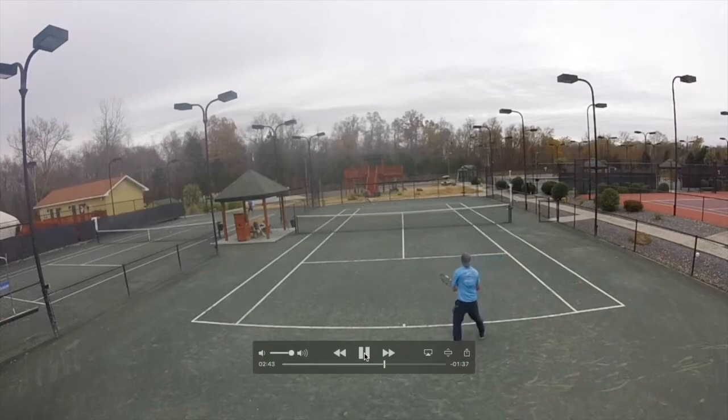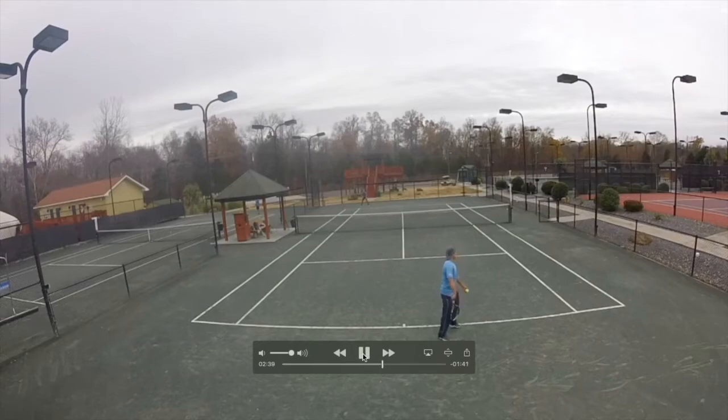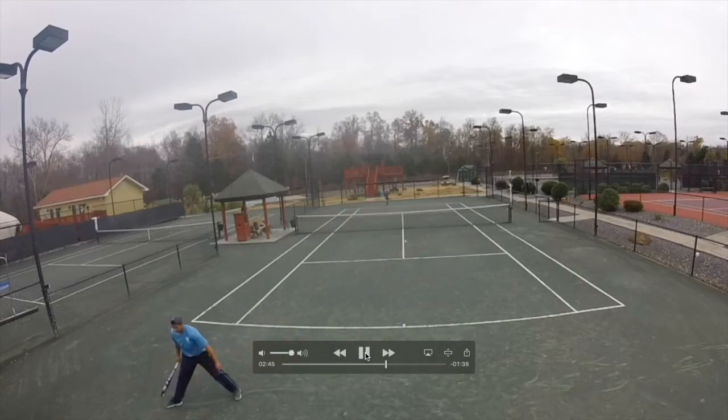He hits the serve inside to my backhand, I return, he makes me run, and this is the shot where I'm out of balance and I go down the line for the winner — but I'll explain why. In this situation I am up 4-5 and it's 30-love. He does a great first serve to the tee, I hit an inside-out backhand, and he makes me run crosscourt. But since I'm up in the game and winning this point gives me three set points, I take the risk and go for the winner — and I get lucky and make it. I wouldn't try that shot in a 30-all situation, as that would be too risky, and instead I would go crosscourt and keep working on the point.